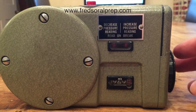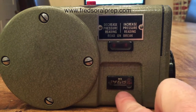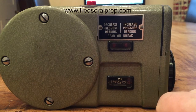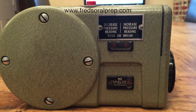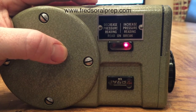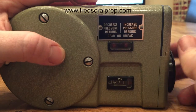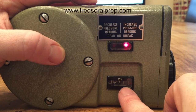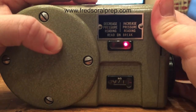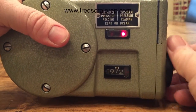You have a dial on the side that you move, which changes the figure here. What you're trying to do is make it break when it comes into contact. So you press the button — the red light is on this side — and I increase the pressure. We're at 971 millibars at the moment. I'll bring that up to 971 and keep the button pressed.